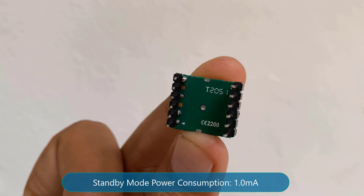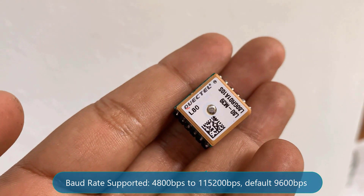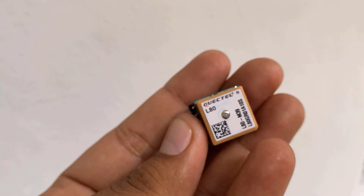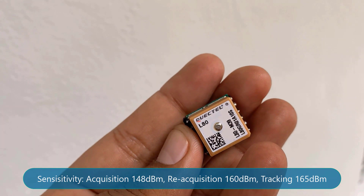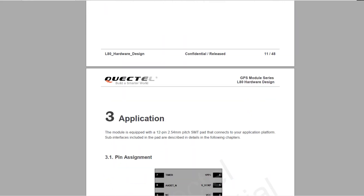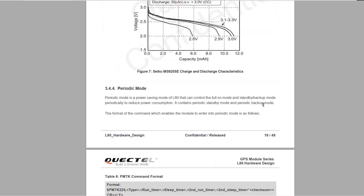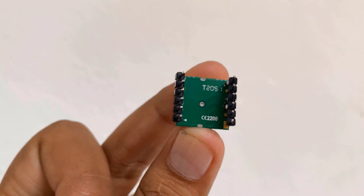In standby mode, power consumption is around 1.0mA. It has a UART port that supports baud rates from 4800bps to 115200bps, with 9600bps as the default. The sensitivity during acquisition is -148dBm, during reacquisition is -160dBm, and while tracking is -165dBm. Other technical details of the L80 can be found in the datasheet — the link is attached in the description.